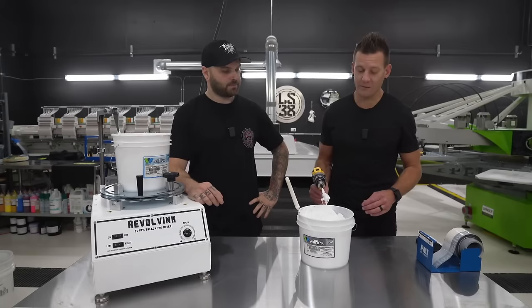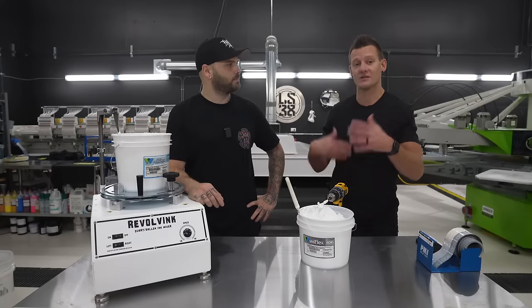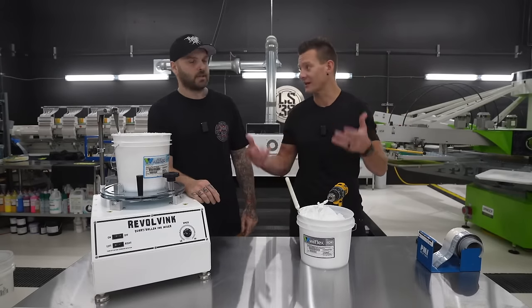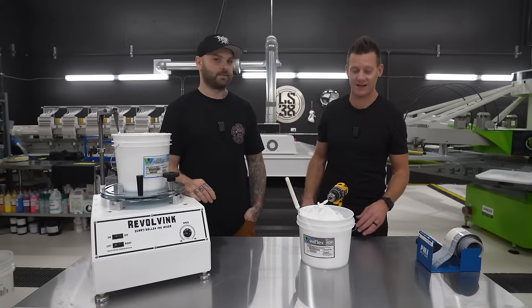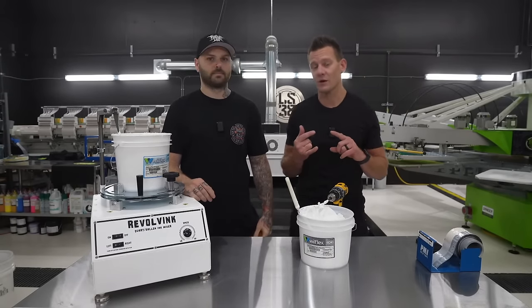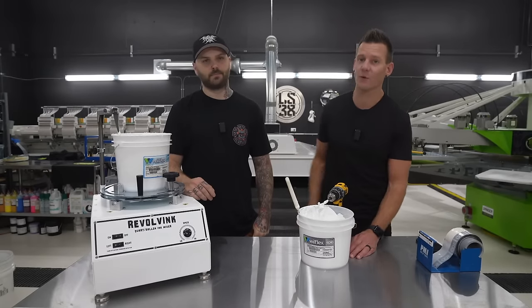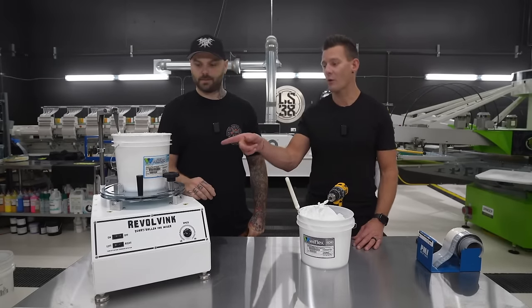Making sure that ink is flowing through the screen makes a big difference, especially on an automatic press. Getting it into a fluid state first is key. We use two inks in this course — the Wilflex Amazing Bright Tiger and the Bolt White.